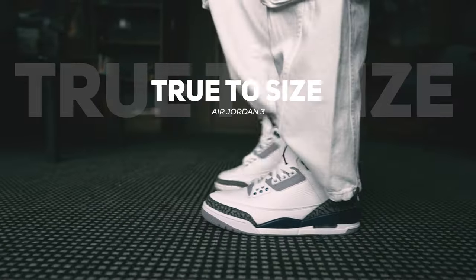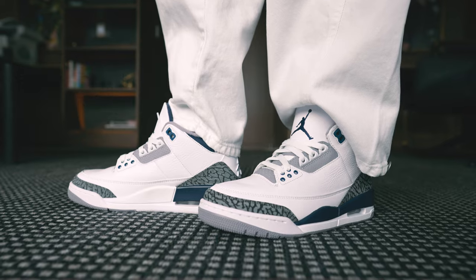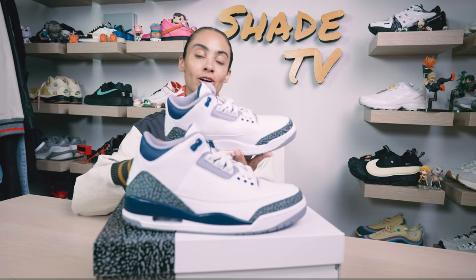As far as size and fit goes, I would say stick to your size in these. I am a seven and a half and I definitely like wearing thicker socks, but these fit me perfectly, especially for my slender, narrow, high arch feet.